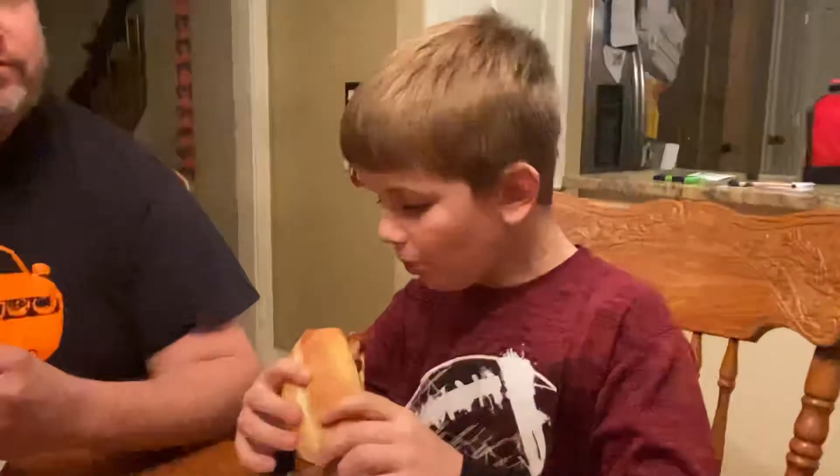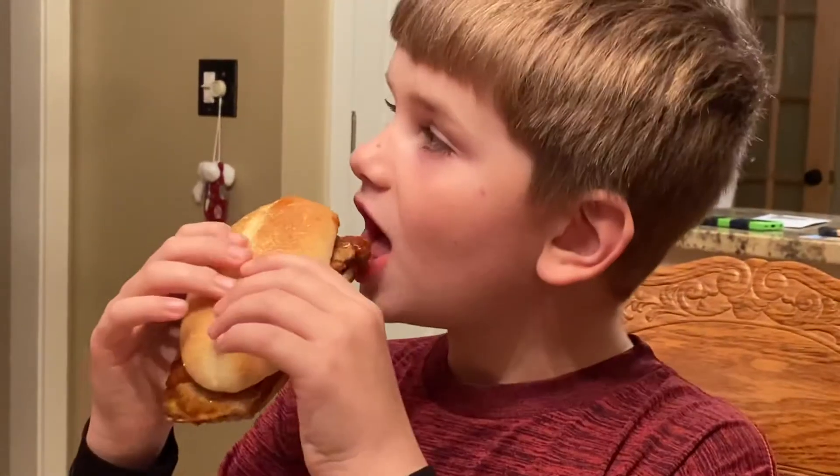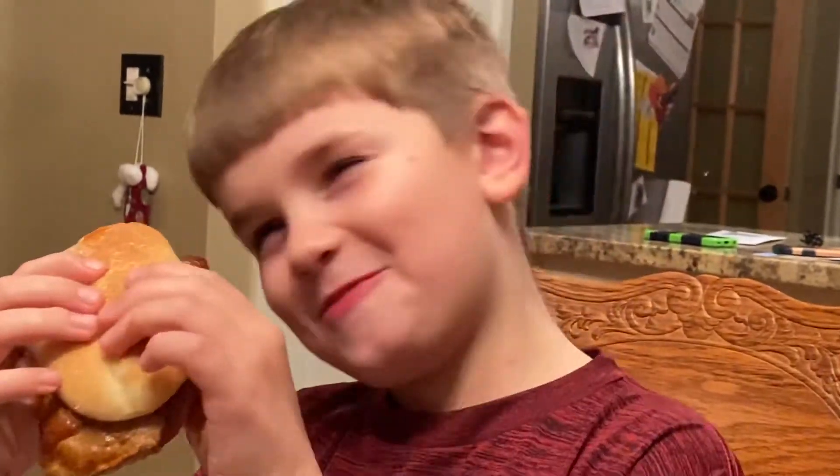Let's get Collin's reaction. Is it good? 1 through 10. Definitely not smoked ribs. Collin, 1 through 10, how good is it? Too early to tell or what? 8.5. Really? 7.5 maybe.